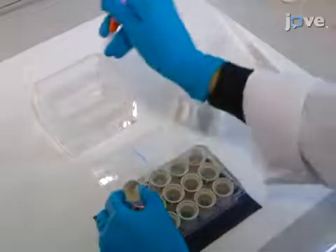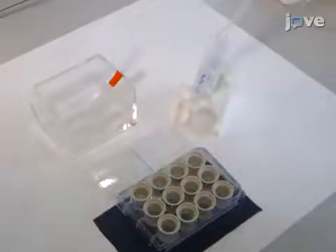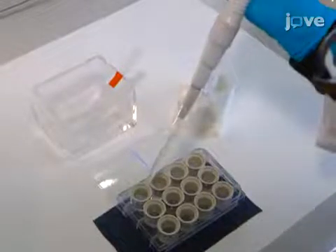Next, suppress the endogenous peroxidase activity by incubating the sections with 3% hydrogen peroxide in 0.1 molar PBS for 30 minutes at room temperature.